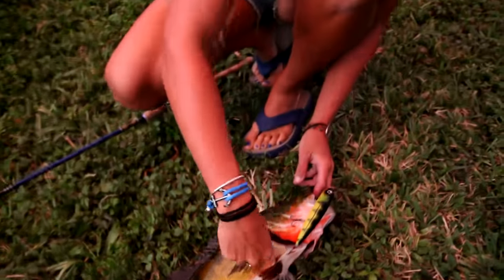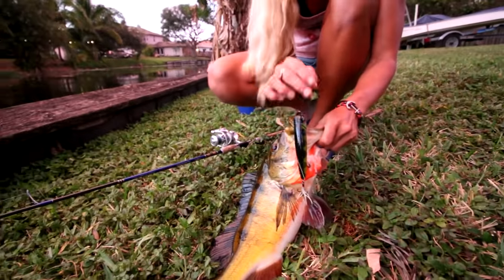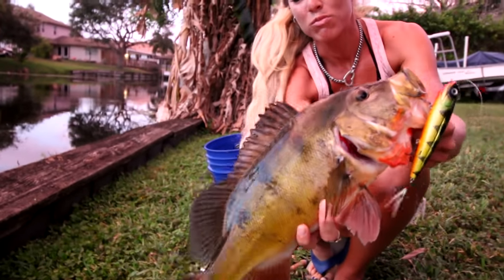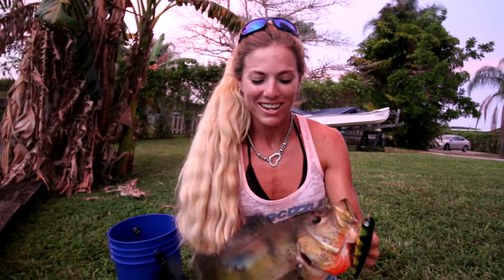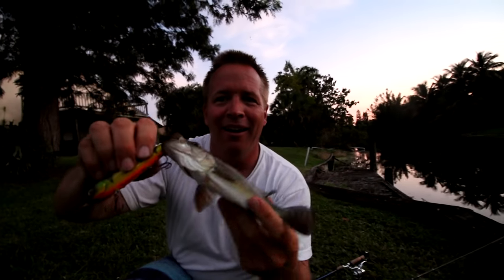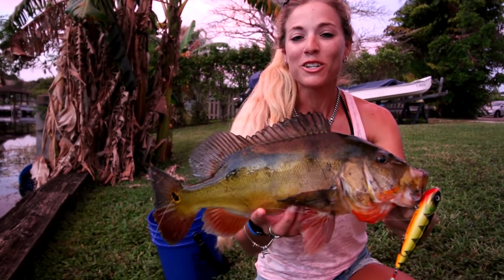I just got a bunch of walking boss topwater lures from Livingston Lures and couldn't resist — they came in on Veterans Day. This is the walking boss and it looks almost exactly like a peacock bass — and he crushed it! This is a nice fish, probably pushing two and a half pounds easy. Gorgeous fish for a night bite on top of the mahi we caught today, on my brand new Livingston lure. We had a great day — if you liked this video, give it a thumbs up so we know we're doing our job, and subscribe for new videos every single day. Until my next adventure, follow your dream and keep on catching.